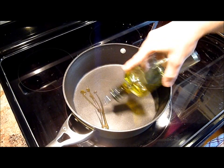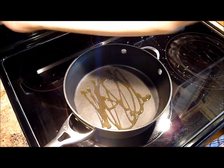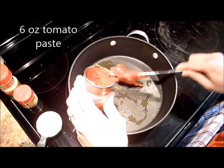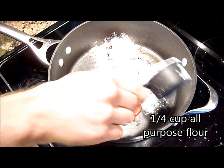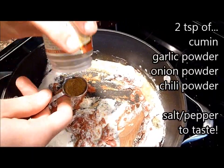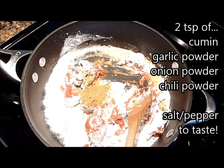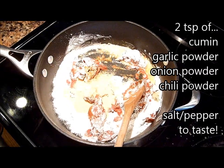Now for the sauce. You can totally buy this sauce pre-packaged and it's very easy, but if you spend five minutes, this sauce is seriously the best ever. Just take your sauce pan and coat it with a little bit of olive oil. Then add one of those six-ounce jars of tomato paste. On top of that, a quarter cup of flour. Then you want to add two teaspoons each of: cumin, garlic powder, onion powder, chili powder, and salt and pepper to taste.